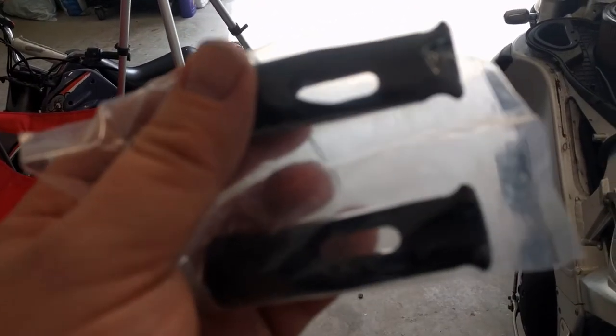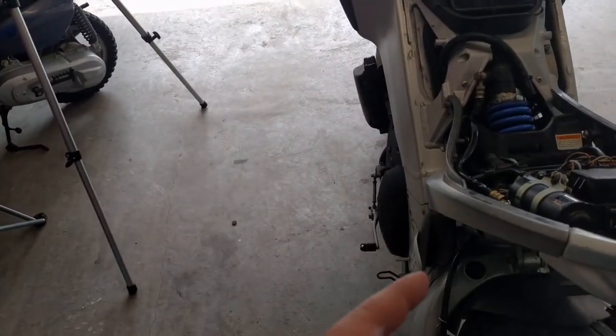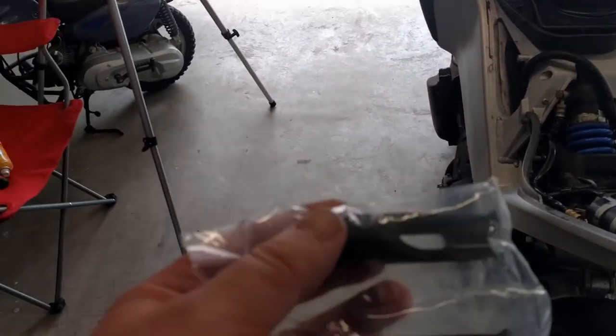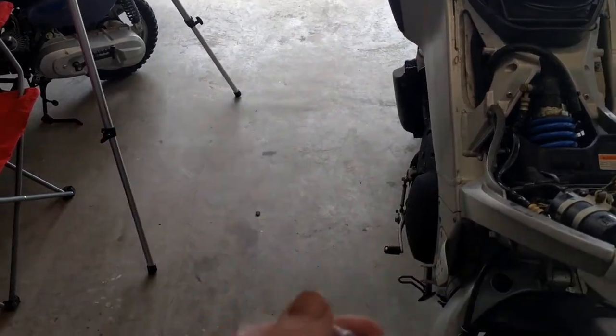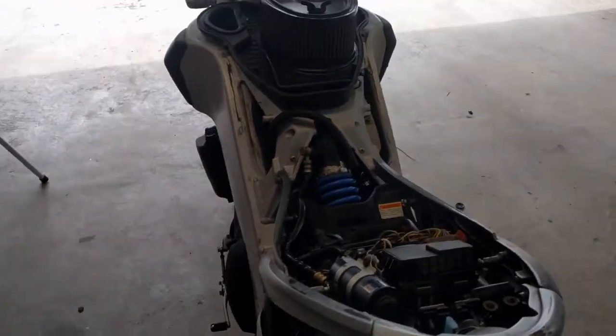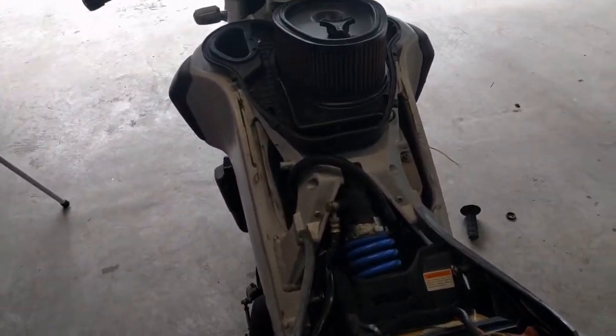We'll get these put together and come back when I'm putting them on the bike. I'll put these together, get them adjusted how I think they're supposed to go, put them on the bike, and next time we come back we'll also have everything buttoned up on top — I took all that off again.